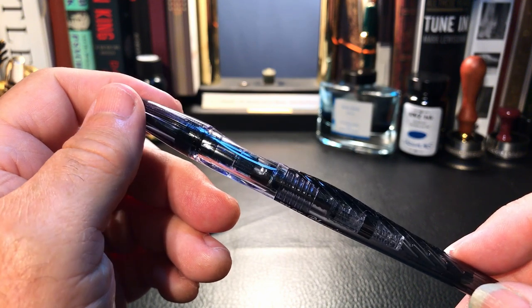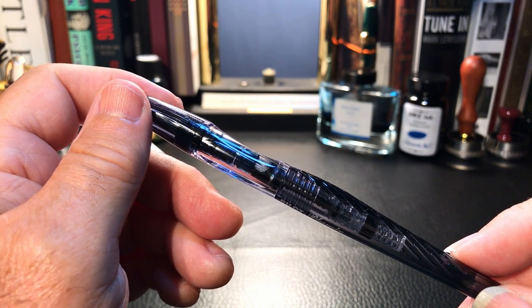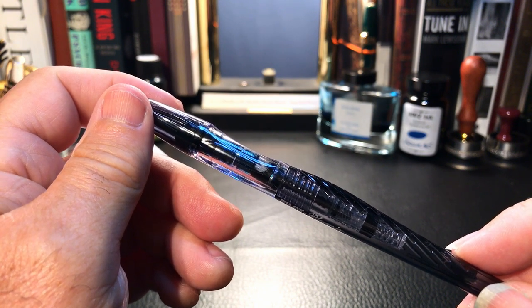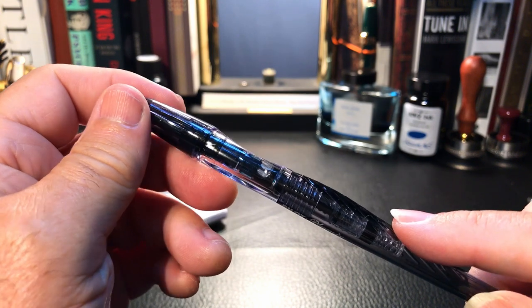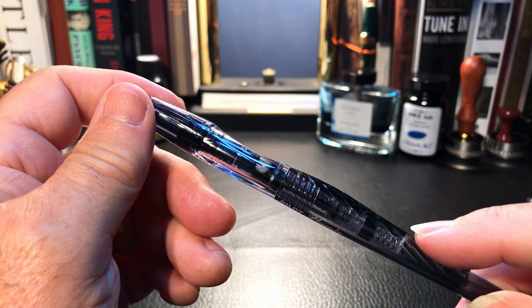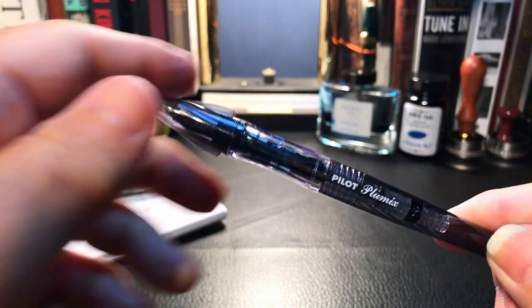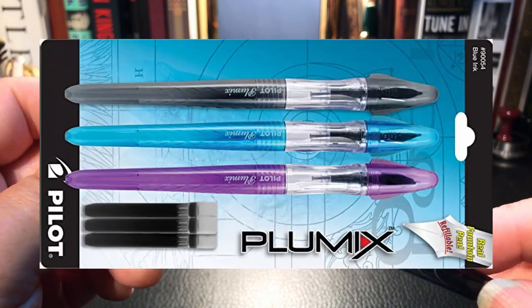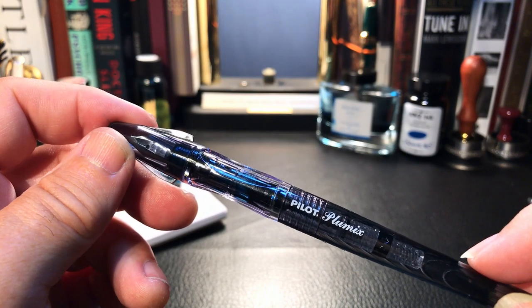I decided to do a full review of the Plumix, adding the nib swap with the Explorer and Metropolitan as part of the review. What I'd like to do today is go over the parts and features of this pen, show some size comparisons and measurements, do a writing sample, and discuss what I like and don't like so much. The Plumix comes in a few colors — this one is in a translucent gray or black.